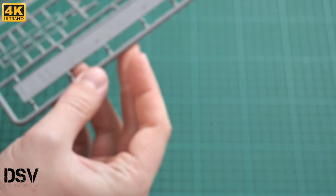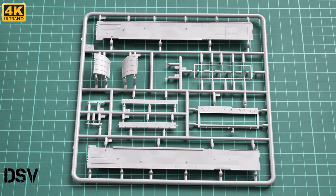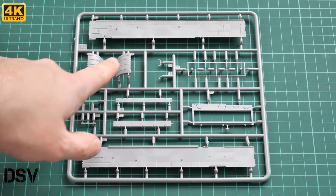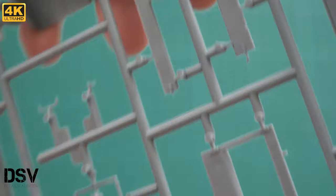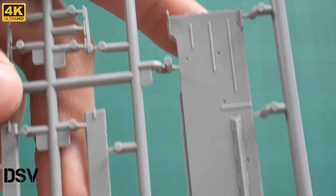Starting with the gray plastic sprues — here is the first one. You can see external parts such as side skirts and front mud guards. The molding quality is quite good; I love how the external surfaces are detailed. Bringing it closer, it looks really good. From the other side there is not as much detail, but it still looks surprisingly well, even though this part won't be visible on the finished vehicle.